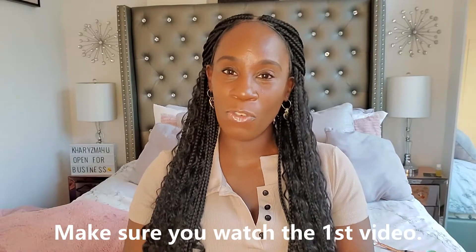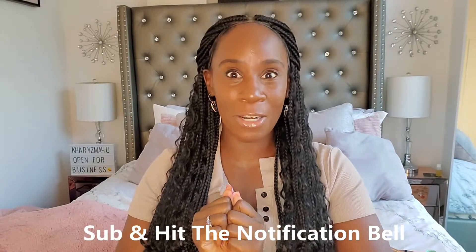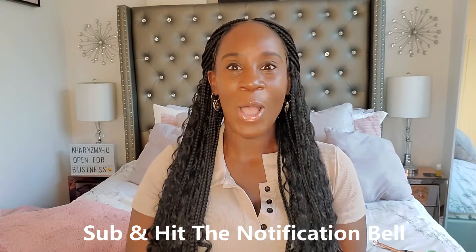I thank you guys so much for watching. Be sure to subscribe and hit the notification bell so that you can receive all of my uploads. Okay, let's get into the video.